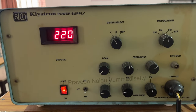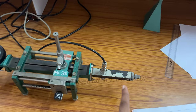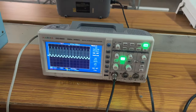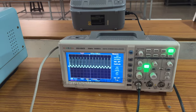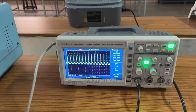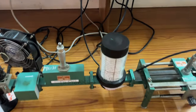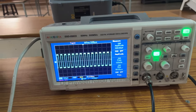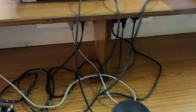Once the klystron power supply values are set, connect the bench output terminal to the DSO (digital storage oscilloscope). To verify the bench is working properly, a square waveform should appear on the CRO or DSO — a square waveform indicates the bench is in working condition.